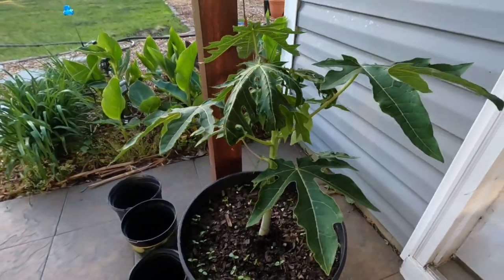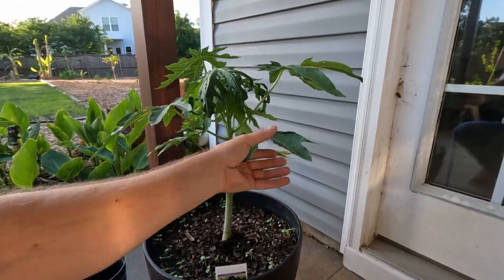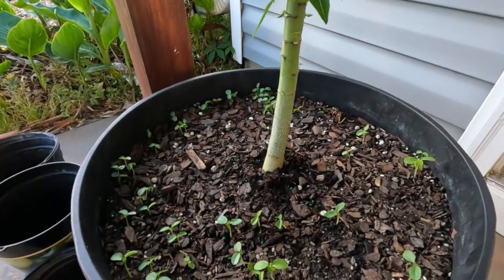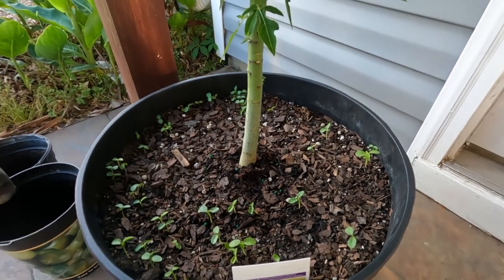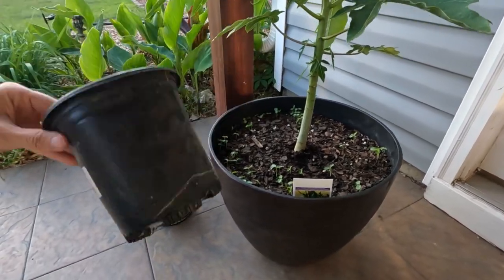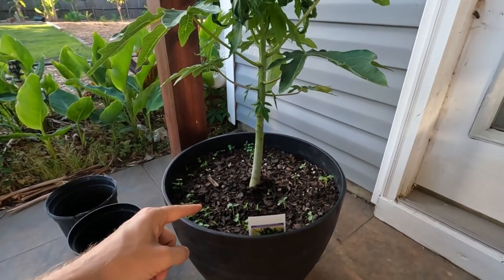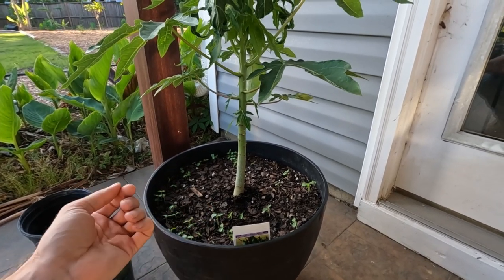We got this nice pretty papaya sitting here and the leaves are curling just a little bit — still trying to figure that one out — but all the rest of the leaves are good. I put it into the same pot where I had put all my seeds. And wouldn't you know it, now they decided to come up. So I've got a few of these little nursery pot-size things here and I'm going to show you how I scoop these out and put them into a pot with some potting soil to transplant them.